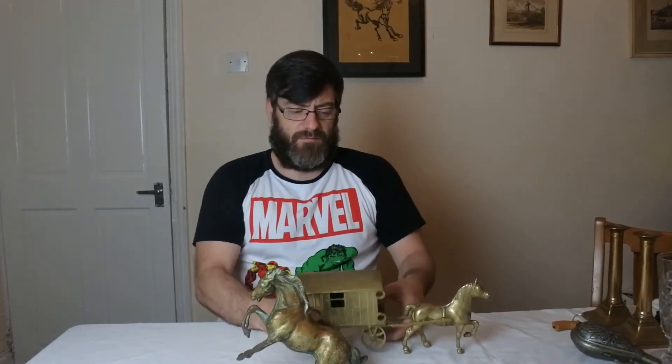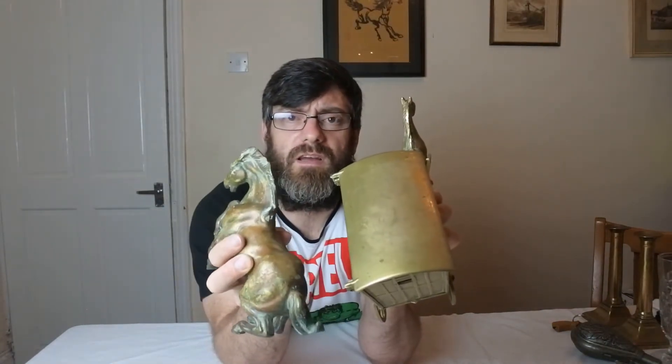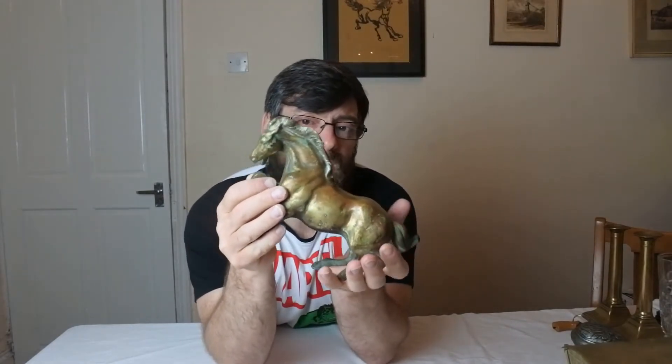Next we have a rearing or standing horse. I'm pretty confident this is bronze, not brass. Let me show you the difference in the colours — I don't know if you can see the difference in the tone of the metal. Let me also show you the weight of this one little horse. It's 8 inches — that's all it is. What would you expect? About 400-500 grams, maybe half a kilo? Watch the weight on this now, guys.